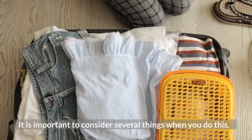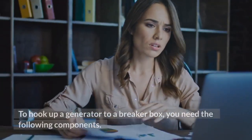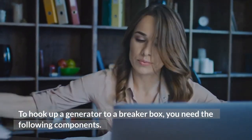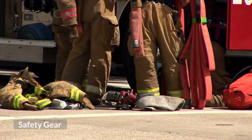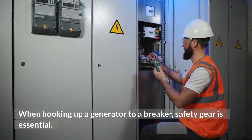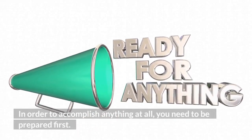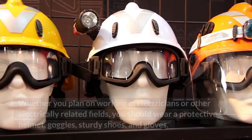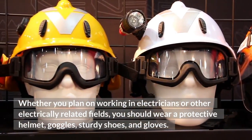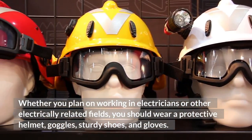It is important to consider several things when you do this. To hook up a generator to a breaker box, you need the following components. Safety gear is essential when hooking up a generator to a breaker. You need to be prepared first. You should wear a protective helmet, goggles, sturdy shoes, and gloves.